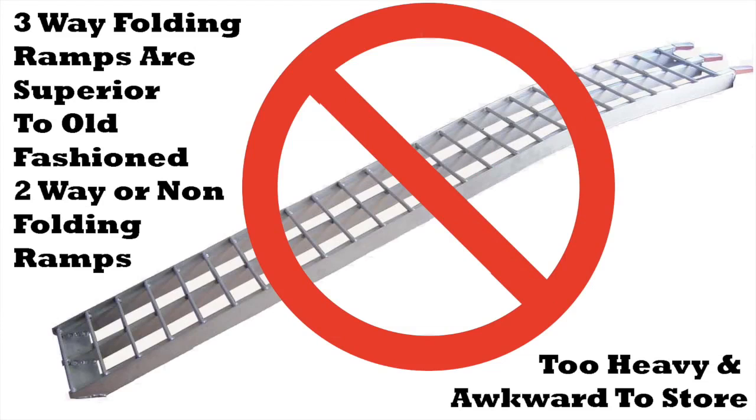High strength aluminum and the tri-fold design give superior storage and handling capabilities over all other loading ramp designs, especially bi-fold and no-fold.